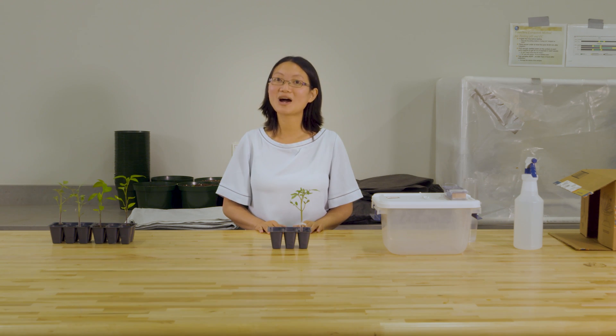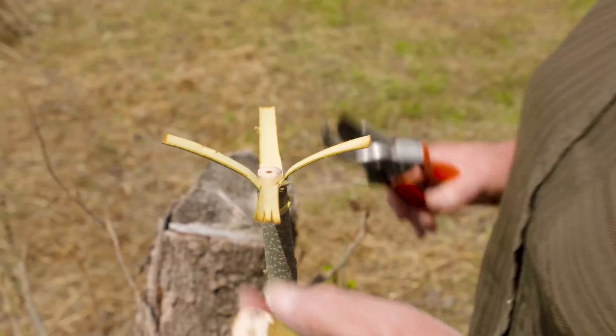Today we are going to talk about vegetable grafting. If you have heard about this, you probably think about fruit trees. We have been using grafting for thousands of years for fruit tree production, and it's a very similar concept.